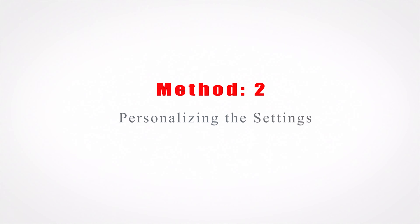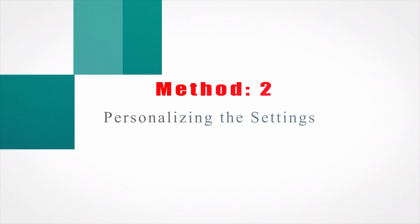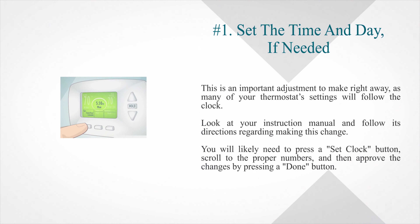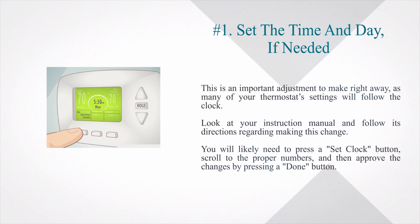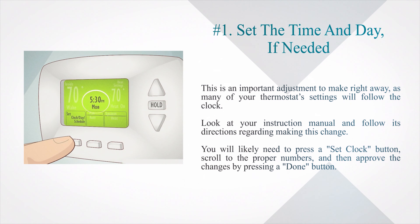Method 2: Personalizing the settings. Number 1: Set the time and day, if needed. This is an important adjustment to make right away, as many of your thermostat settings will follow the clock. Look at your instruction manual and follow its directions regarding making this change. You will likely need to press a 'set clock' button, scroll to the proper numbers, and then approve the changes by pressing a 'done' button.